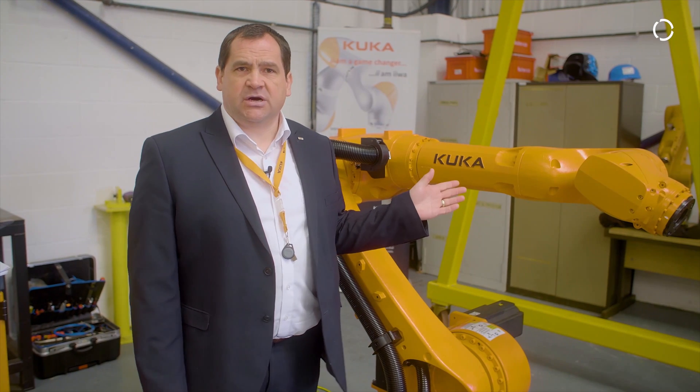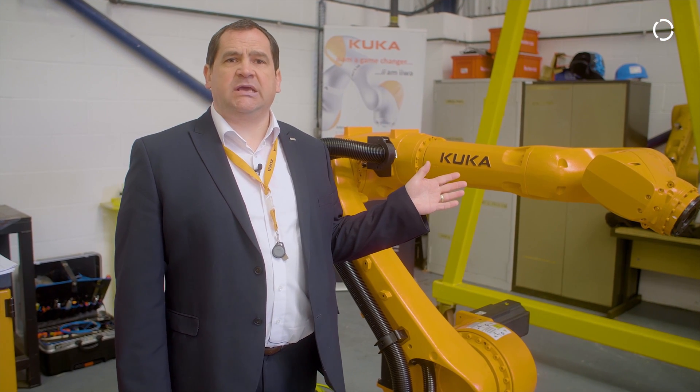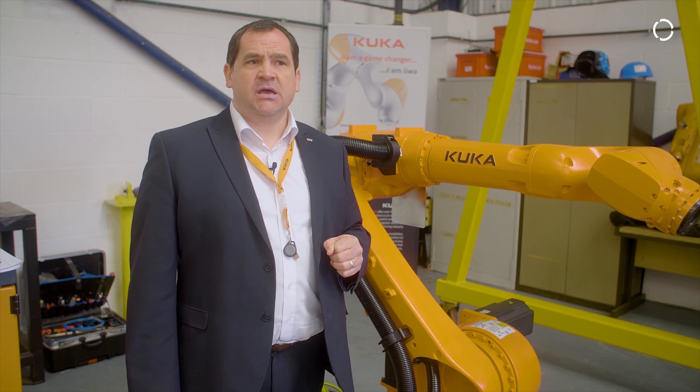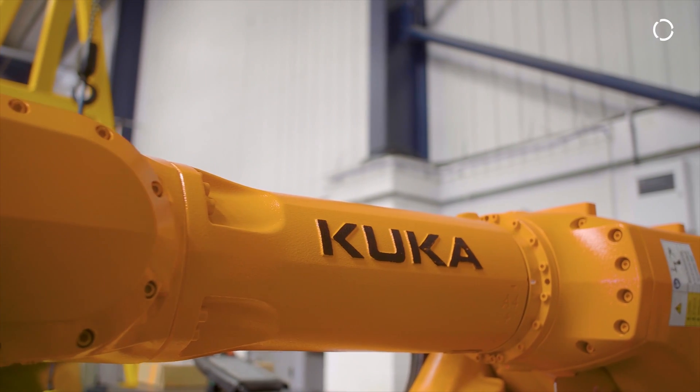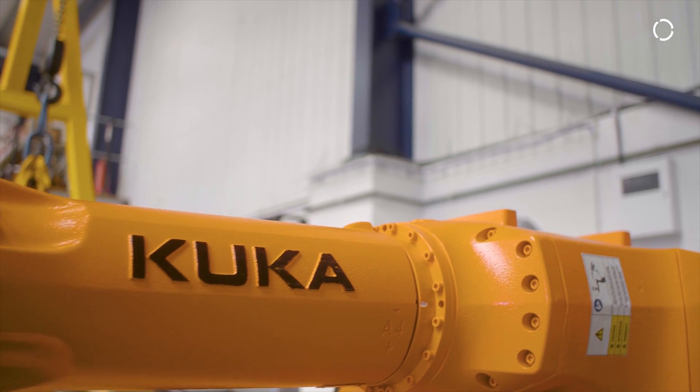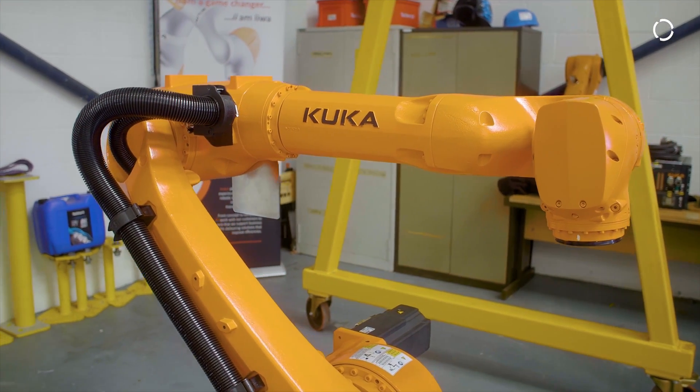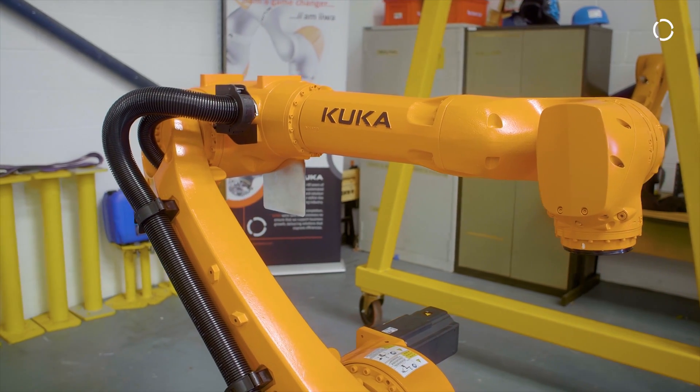The overall weight on the IONTEC robot is 533 kilograms, operating temperature from 0 to 55 degrees C, and an operating noise band of 69 decibels, so it's a very quiet system at full speed, ideal for a lot of automation tasks.